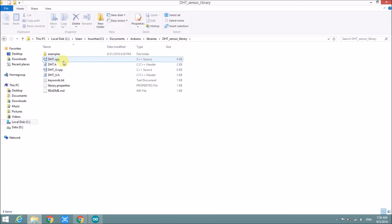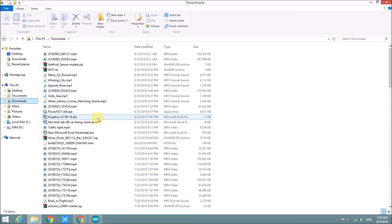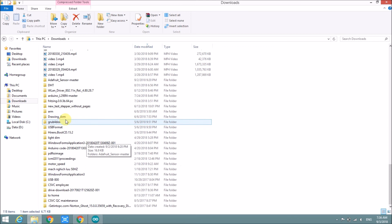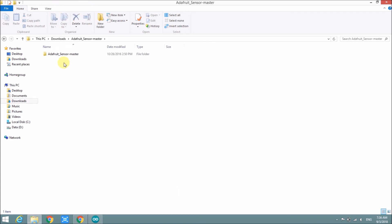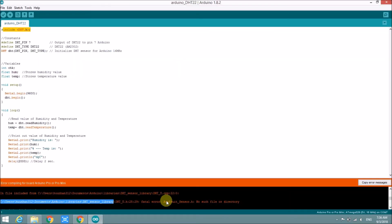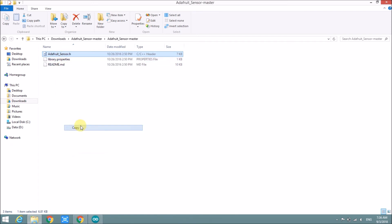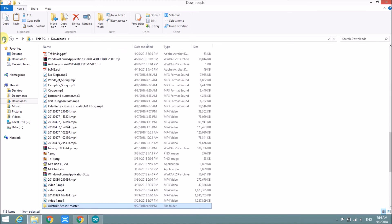This library does not have the Adafruit sensor.h file, so we have to copy it. Now we copy it to the library directory.